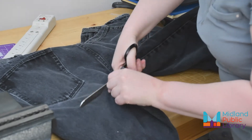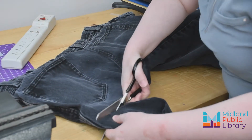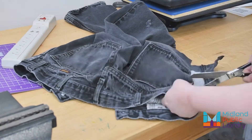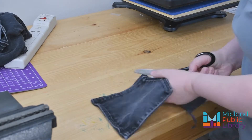Once you decide, cut your chosen leg off at the inseam all the way across. Check your back pockets for holes and then cut one out. Remember that you're cutting off the back panel as well, so it wouldn't actually matter if your pocket had holes anyway.